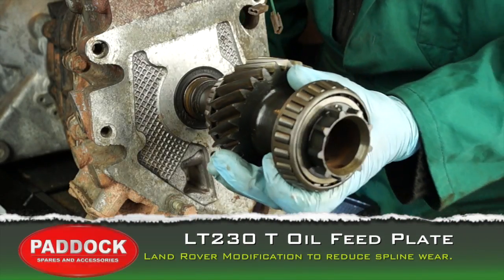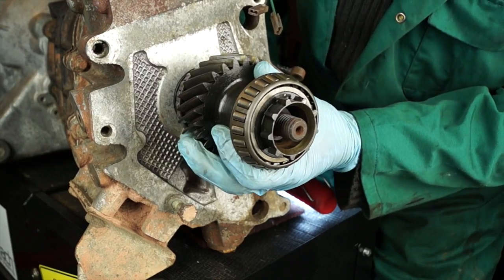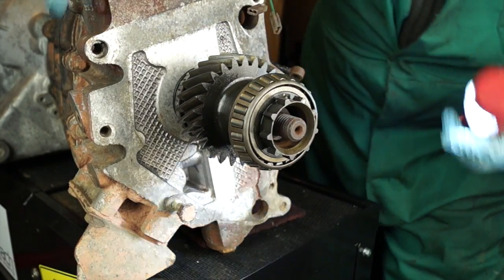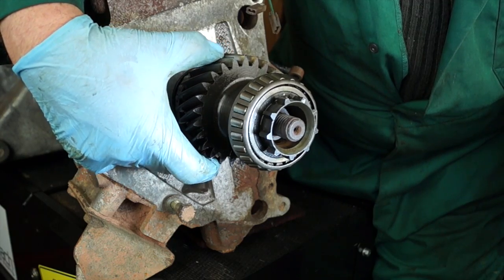Welcome back to the Land Rover Toolbox videos. I'm just going to explain that the splines on the main shaft of the gearbox can wear on the input shaft gear.